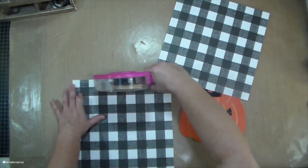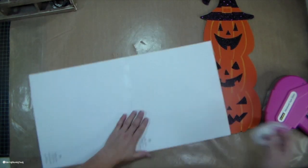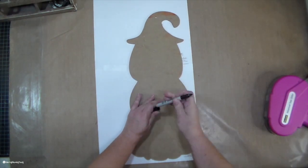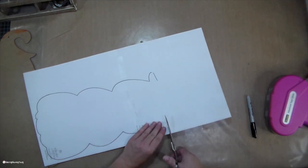To get my paper — my one sheet of paper is 12 by 12, and it wasn't quite long enough — so I needed to adhere two of them together, and then trace out my pumpkin. And then I just cut that out with my scissors.